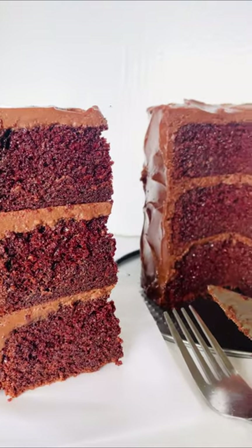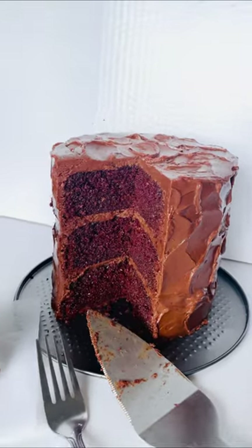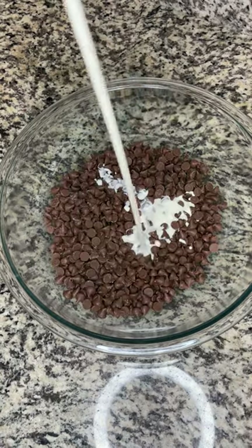Hey foodies, welcome back to Live Tasty! On this episode we are making the Matilda-inspired chocolate cake. First we're going to start by making our chocolate ganache frosting, and we're going to make that first because it takes a while to set in the refrigerator.